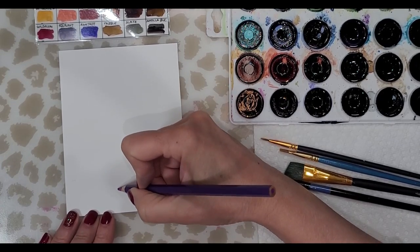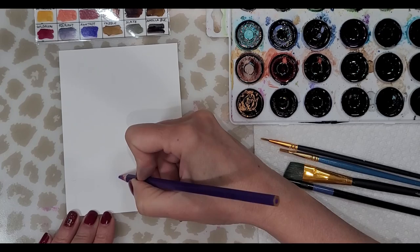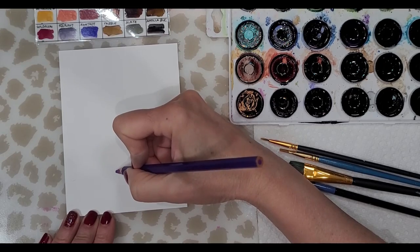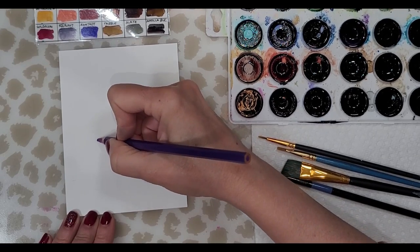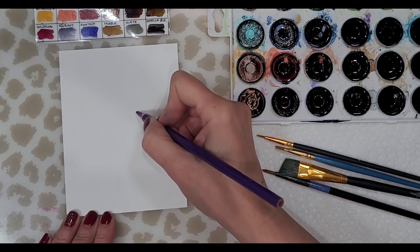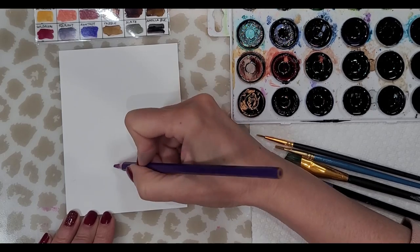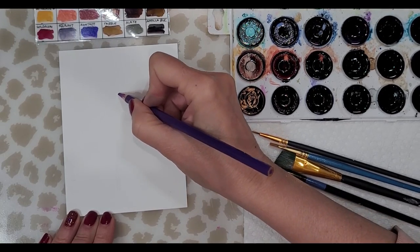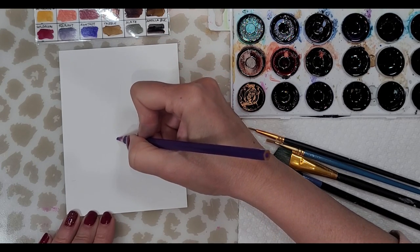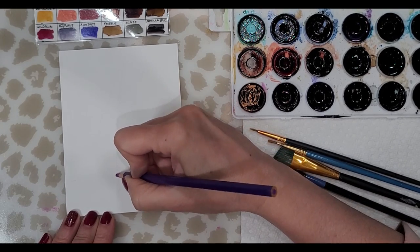The first thing I want to do is draw the shape of my feather. I'm going to start with the bottom part and draw this really light — just a basic shape of a feather, almost like a leaf shape. Then I want to make sure that I keep the center vein in the feather and that I don't paint over it, so I'm going to draw it in so that I have a guide — I know where to paint and where not to paint.